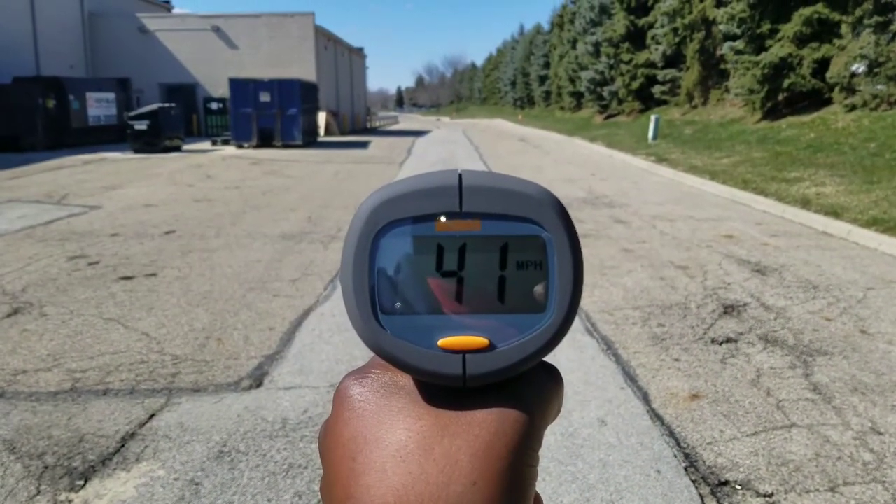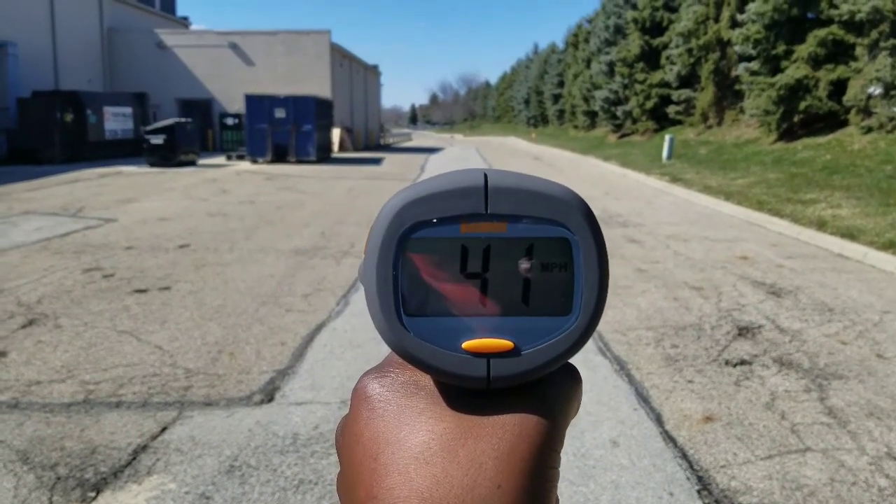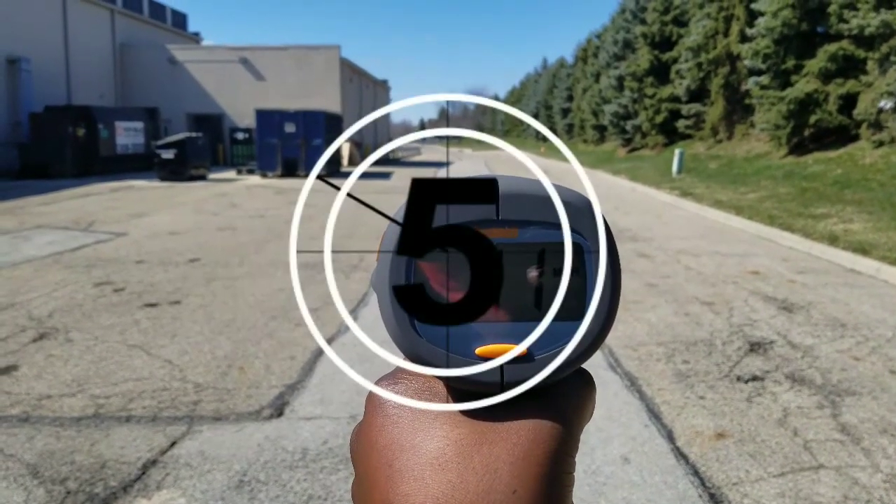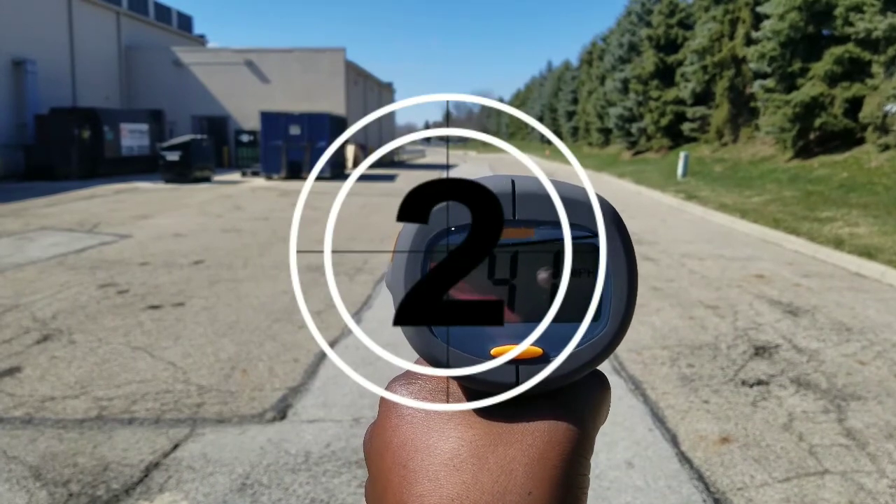What's up fellas, MoBay876 signing back on. We're going to be testing out the Traxxas X-Max, all stock gearing, 8S LiPos — see what we can get for max speed out of it today.